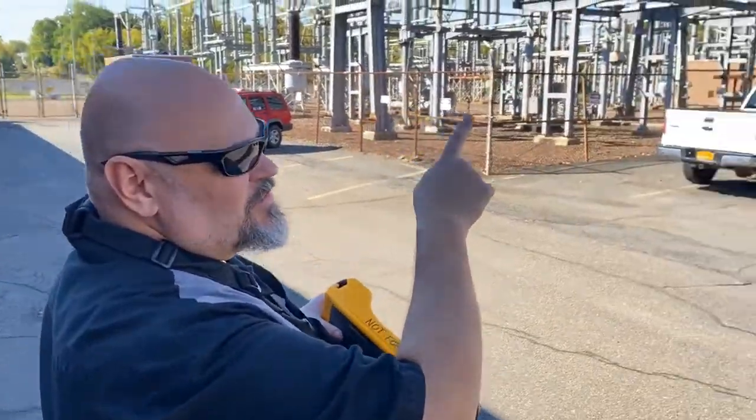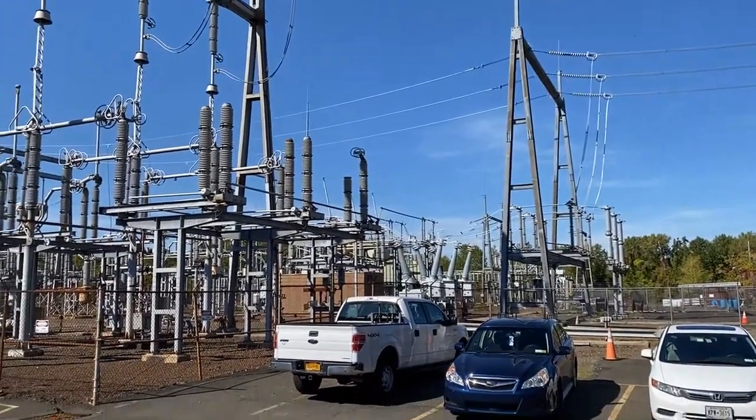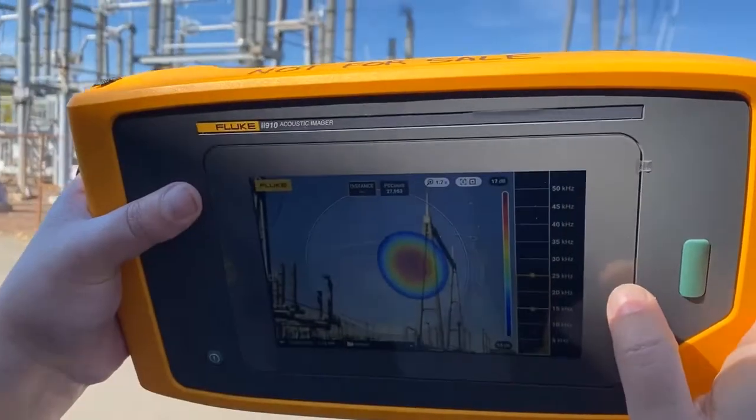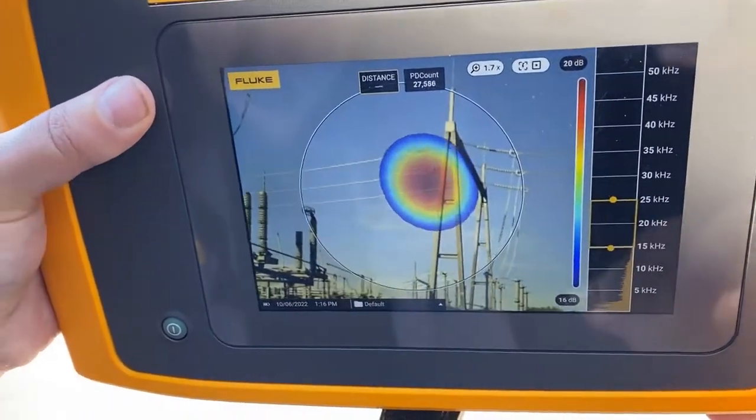You can hear it — if it's quiet enough, you can hear the buzzing on the insulators. But to find out where it is, we use the II910 in partial discharge mode, and you can see it's giving a count, telling you where that is.